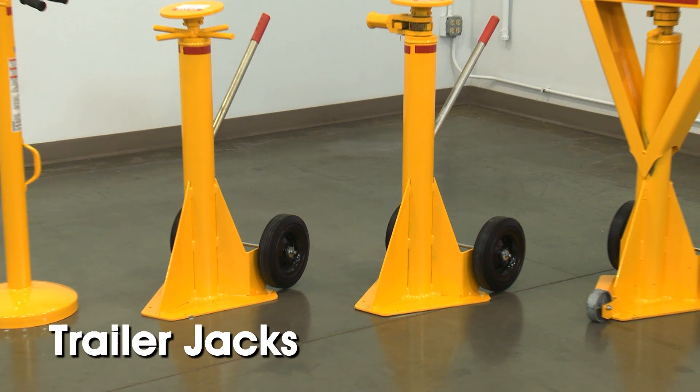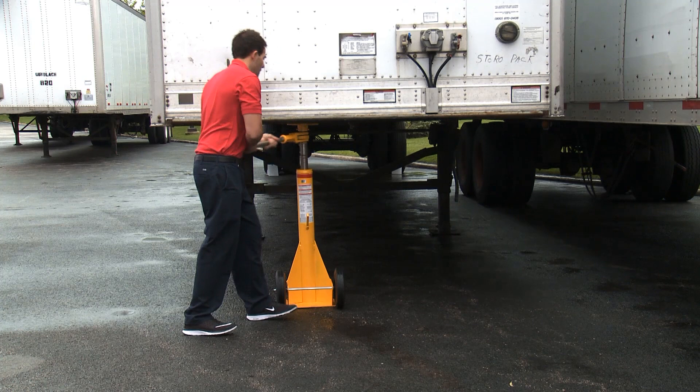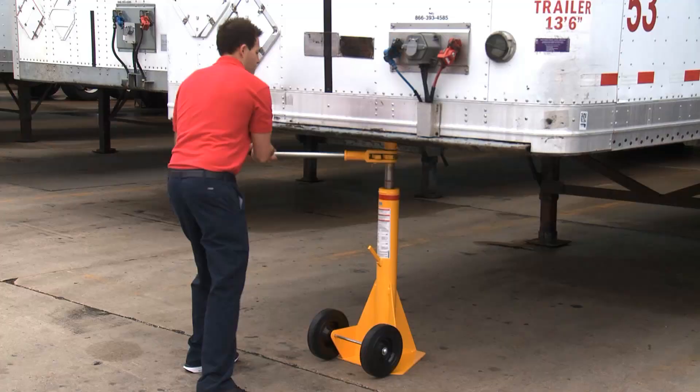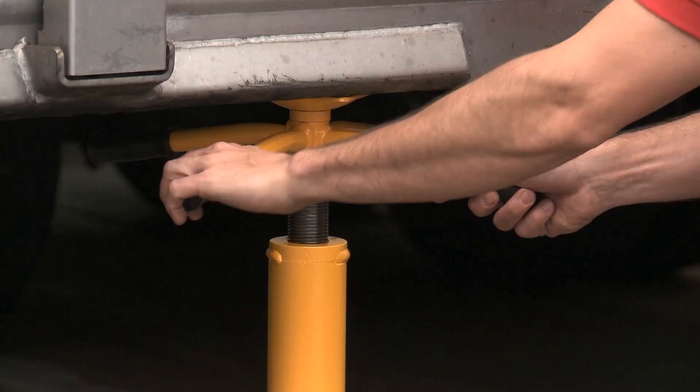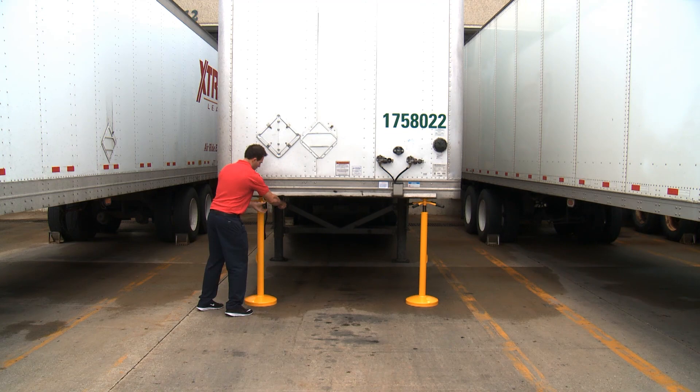Uline trailer jacks provide support for safe loading and unloading of trailers, stabilizing on uneven surfaces, or preventing the landing gear from sinking into soft surfaces. Trailer jacks help meet OSHA standards for secure support of trailers and increase safety by reducing the potential of a trailer collapse or tipping, causing injury to workers and or damage to property.